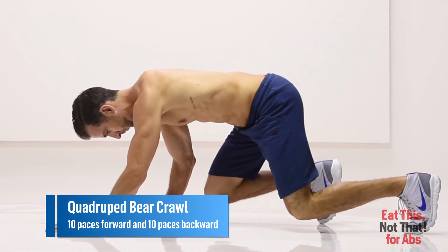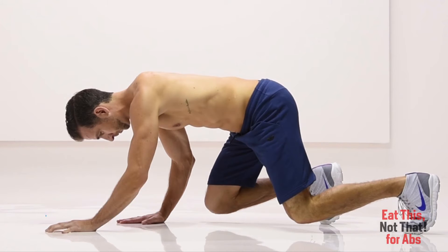Quadruped Bear Crawl. Get on all fours, shins parallel to ground, toes hip-width apart, hands under your shoulders.